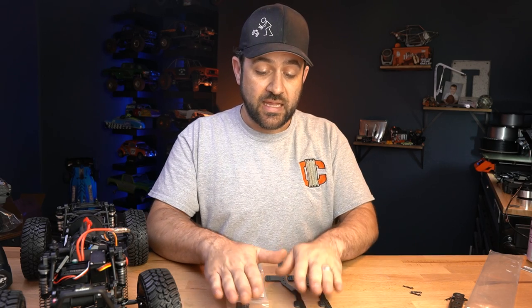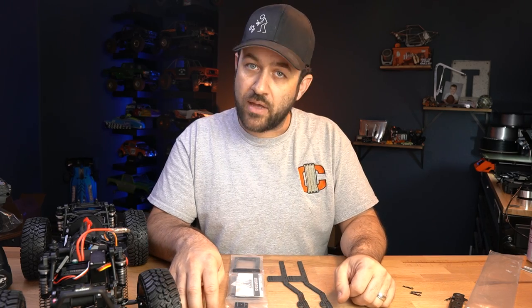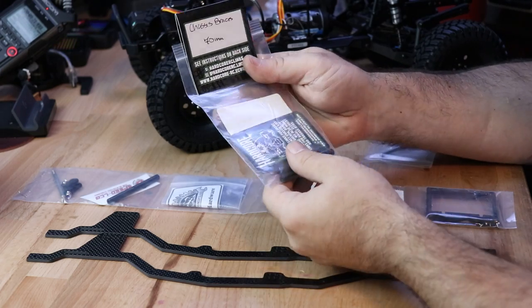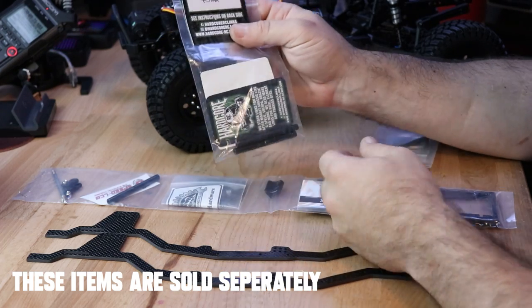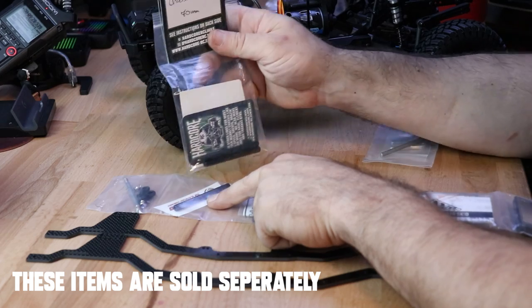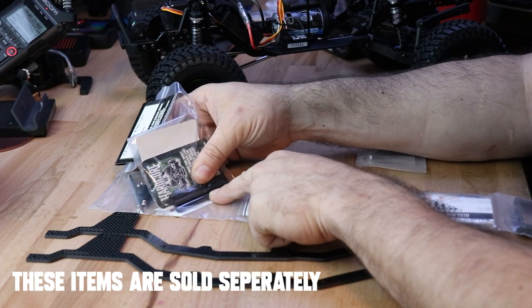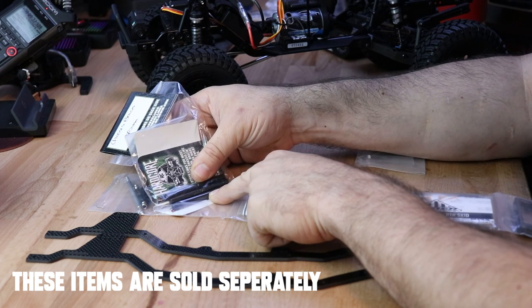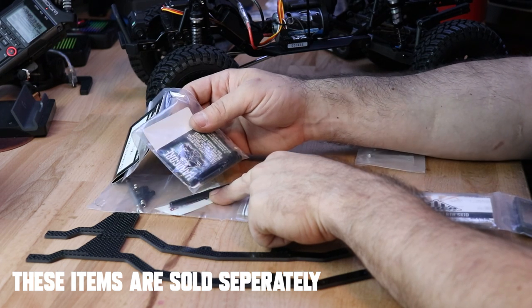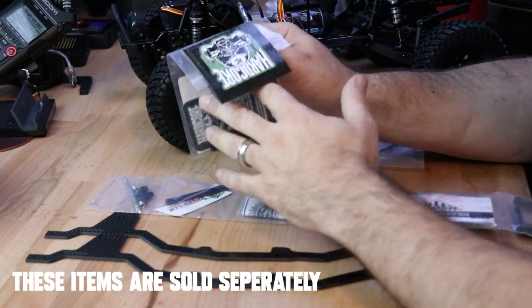For this conversion, I believe that is what you get and that is all you get. There are no instructions included with this, so we're just going to dive in and see how that goes. We also have two 70 millimeter Hardcore RC chassis cross braces and one labeled a G-speed cross brace. They appear to all be the exact same length — not sure why I've got two that are Hardcore and one that is G-speed.